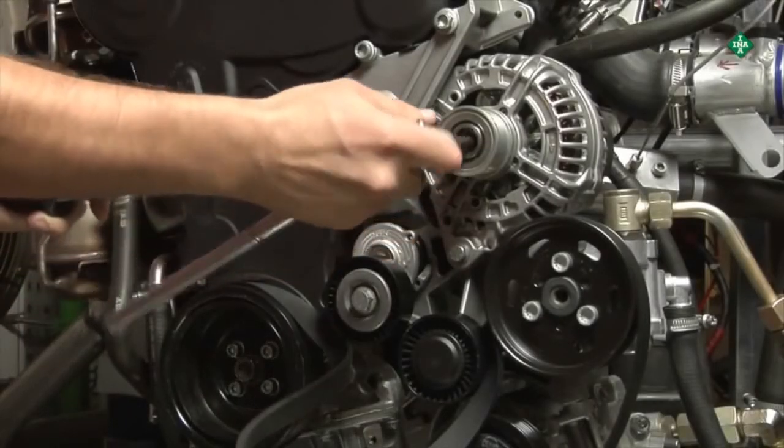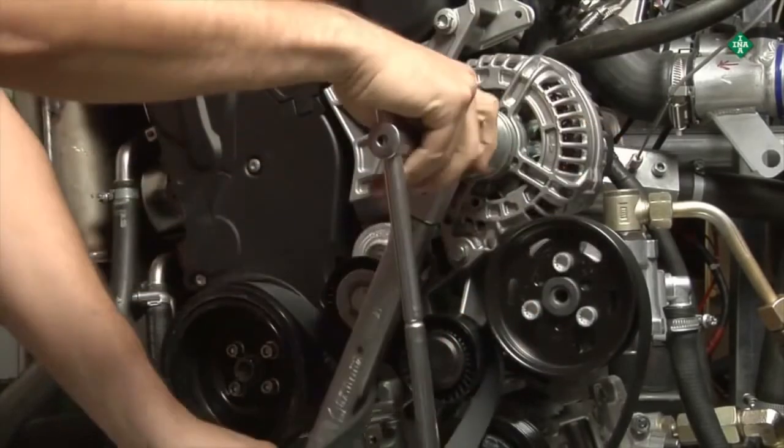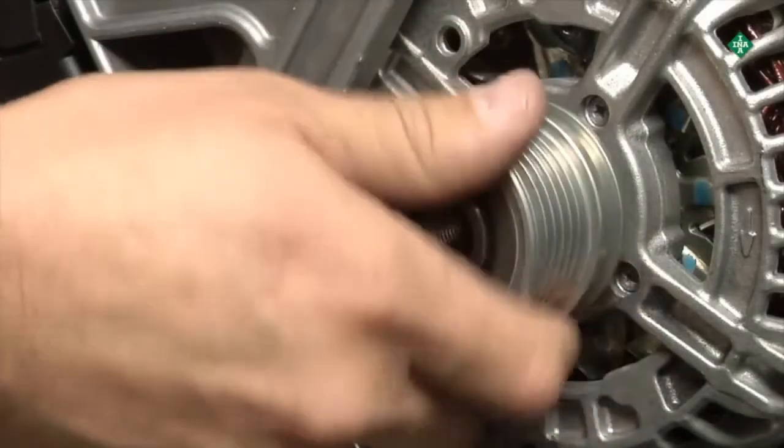A defective one-way clutch pulley, or freewheeling pulley, must be replaced. When replacing the product, it must always be replaced with the replacement part specified by INA.